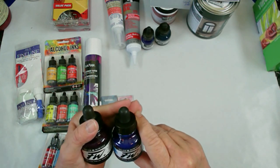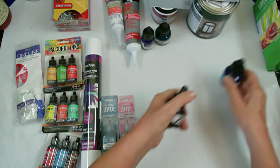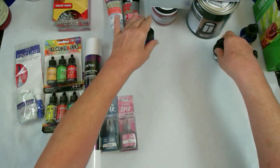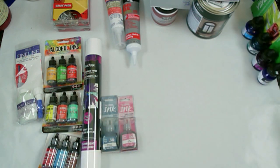These are the Daler-Rowney FW inks. This one is Purple Lake, this one is Turquoise, and this one is Dark Green. And then I got a Liquitex Prussian Blue because I watched Scarlett display that color and use them with alcohol, and I'm going to try it.